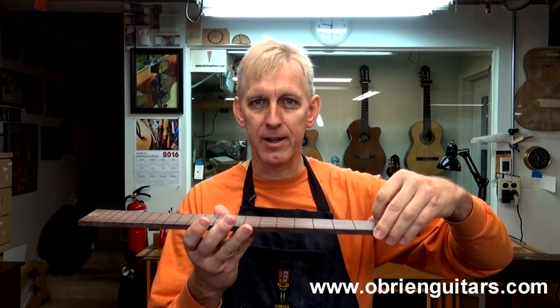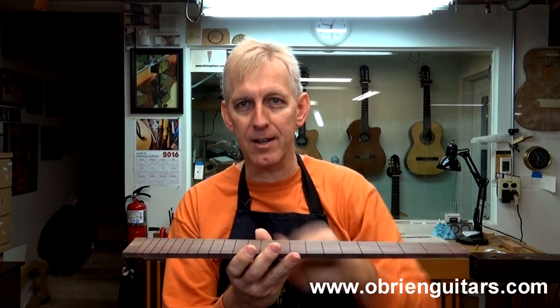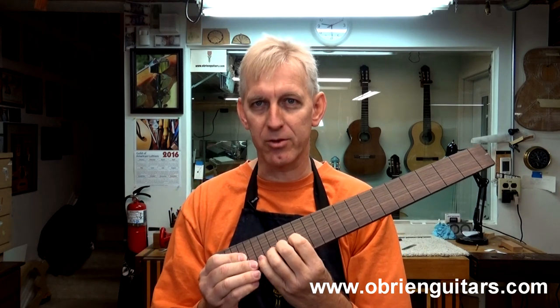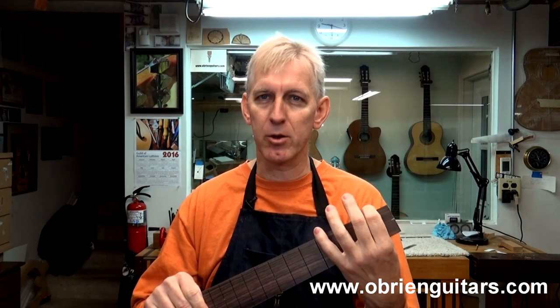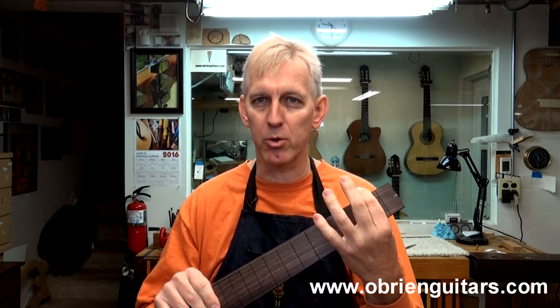On my acoustic guitars, for example, I like to put a 16-inch radius, sometimes a 14-inch. A compound radius would have one radius here that blends into perhaps another radius, and then perhaps a third radius on the end. The flatter radius usually goes toward the upper frets so players can do their bending more easily, while a tighter radius down at the nut end matches the natural curvature of the finger when doing bar chords.